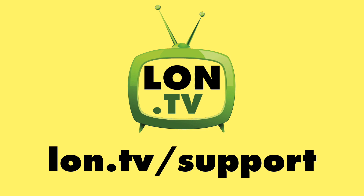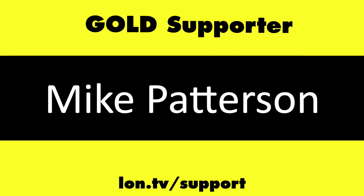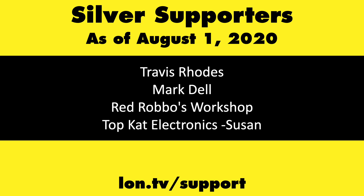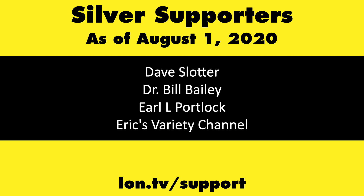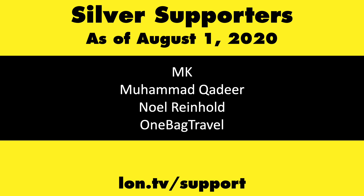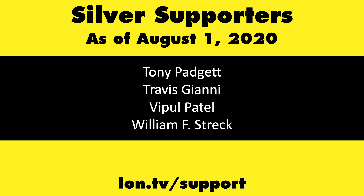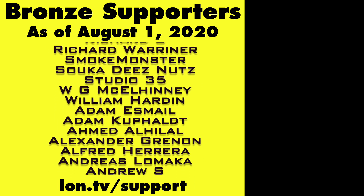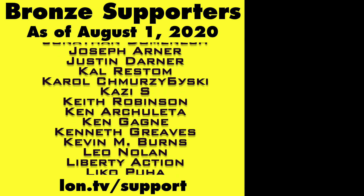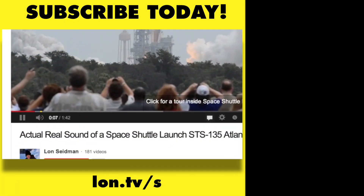This channel is brought to you by the Lon.TV supporters, including Gold Level supporters Tom Albrecht, Chris Allegretta, Mike Patterson, and Bill Pomerantz. If you want to help the channel, you can by contributing as little as a dollar a month. Head over to lon.tv/support to learn more. And don't forget to subscribe — visit lon.tv/s.